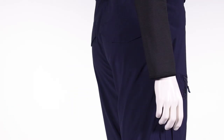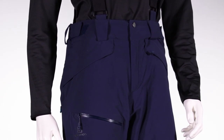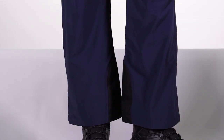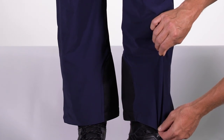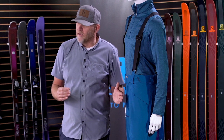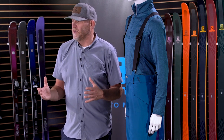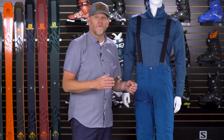This pant has motion fit, which is a sports-specific pattern engineering. It gives you just the right amount of freedom of movement and a great fit that allows you to perform at your best when you're out on the slopes. The four-way stretch fabric is fully stretch in all directions, making for a really comfortable fit. On the back side of the fabric is a membrane, and on the front side is a durable water repellent finish. They work in tandem as a package to make the fabric fully waterproof yet breathable.